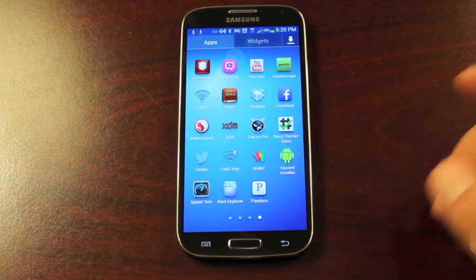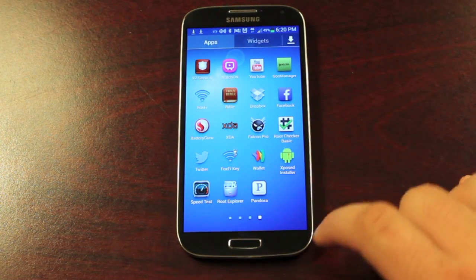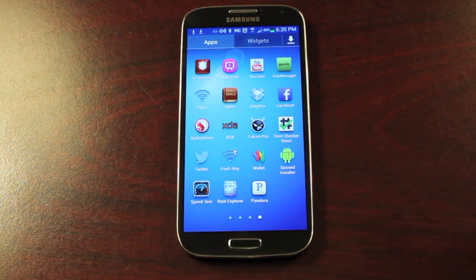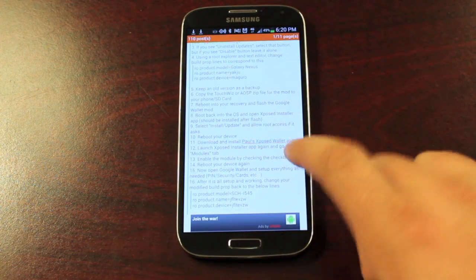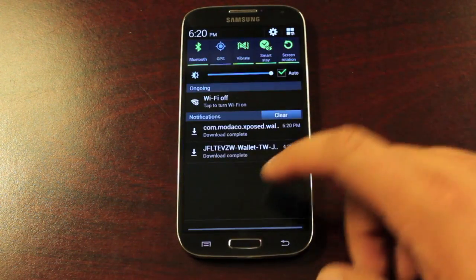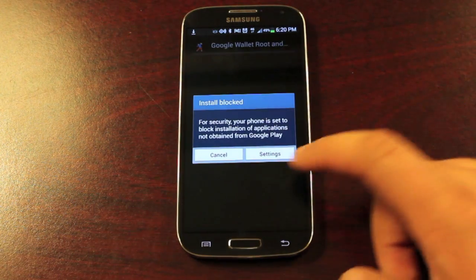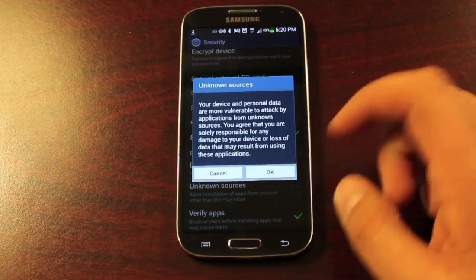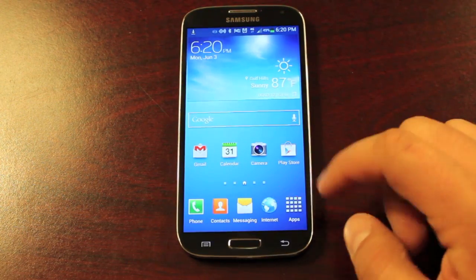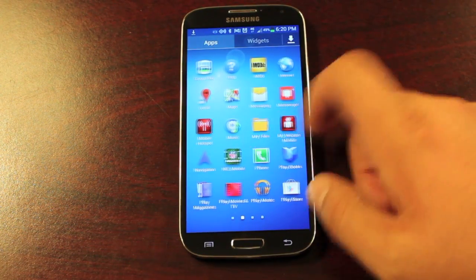When you're booted back up, you should notice a few new things in your app drawer — you should have Google Wallet and the Xposed Installer. The very next thing to do is head back into the thread, grab the Xposed Wallet APK, and install it. You may need to go into Settings and enable Unknown Sources first, then go to your downloads and install it.